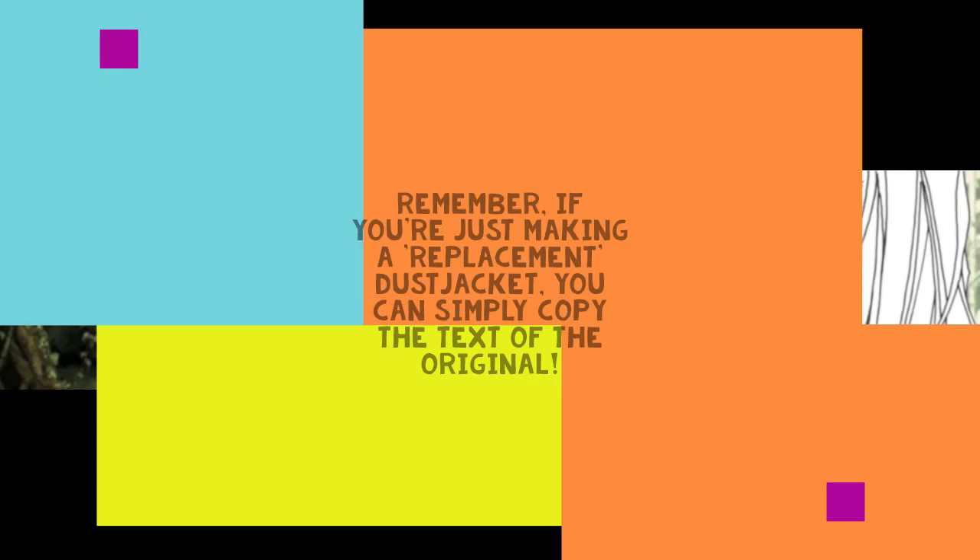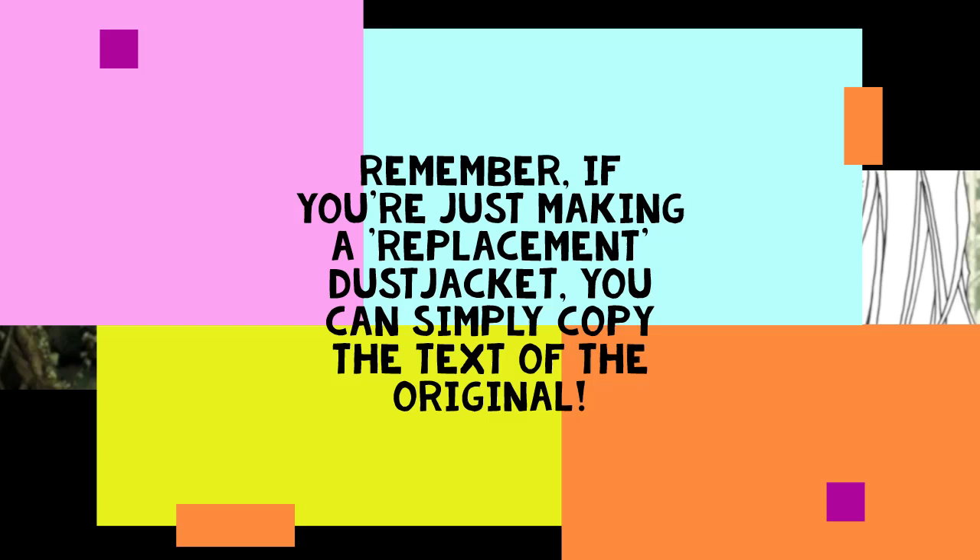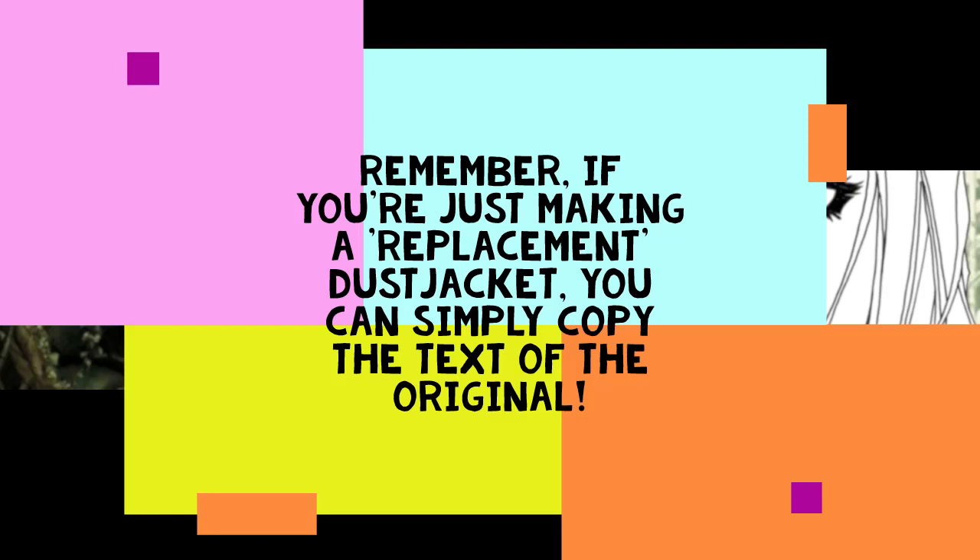What we're going to talk about today is exactly how you can come up with those blurbs of text yourself. I know not everyone is very good at putting these things together, and it does require a bit of research. So I'm going to talk you through where I get those blocks of text from and how I manipulate them and put something together so I know what I can write in the blurbs of my dust jackets.